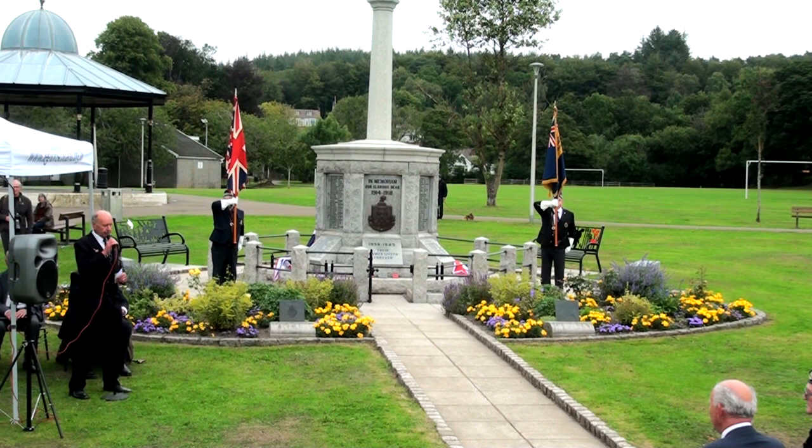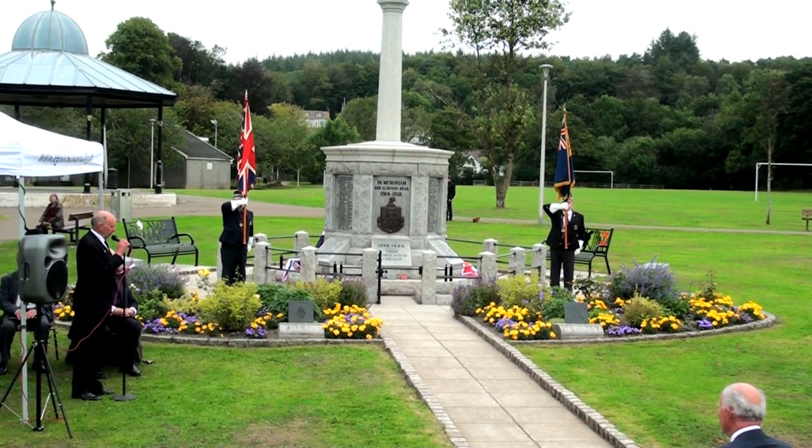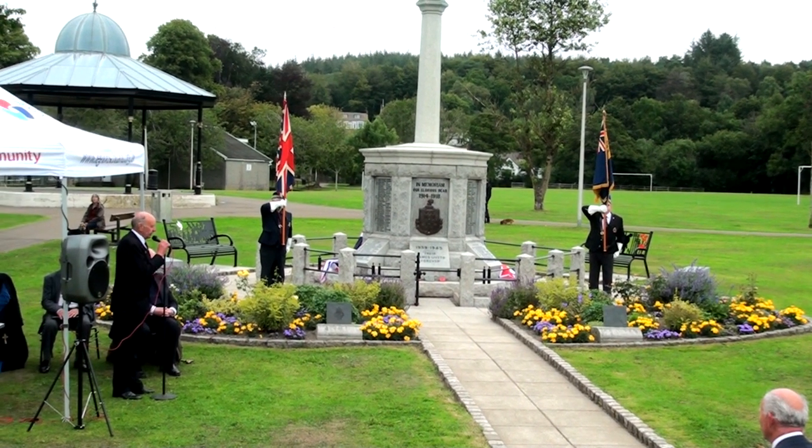Now ladies and gentlemen, I'd like to introduce our Minister for today who's going to say a few words on remembrance. Would you please welcome the Reverend Fiona Wilson.